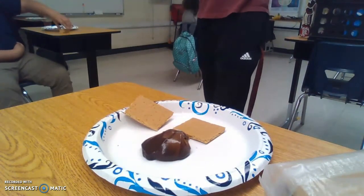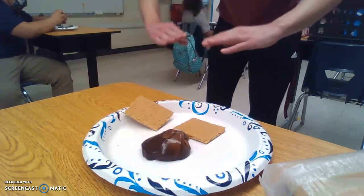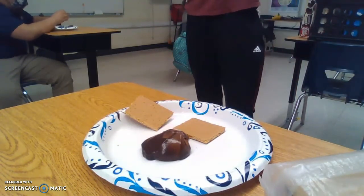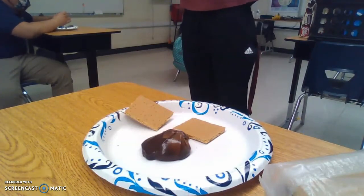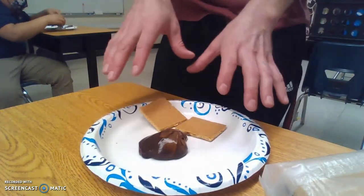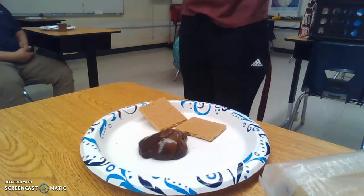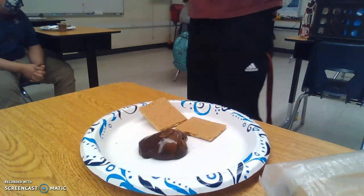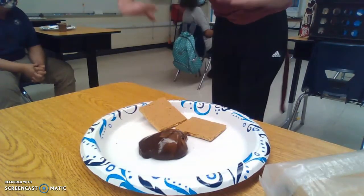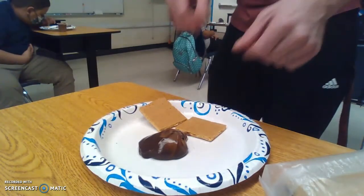The three types of boundaries we've got: first, convergent boundaries, where the plates are smashing together. When they're smashing together it's like a slow car crash — nothing new is coming up, it's all that material just smashing together and building up. The mountains are coming from the plates down below smashing together, and those rocks are slowly moving up and up.